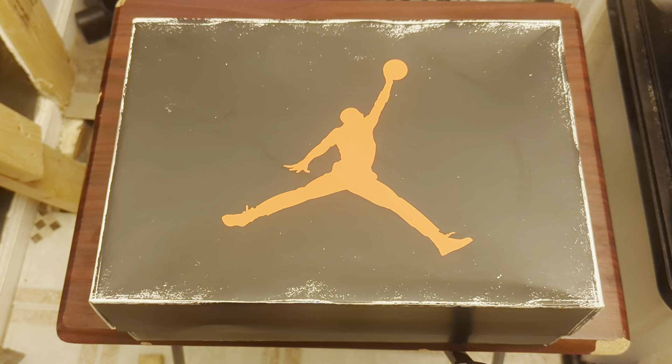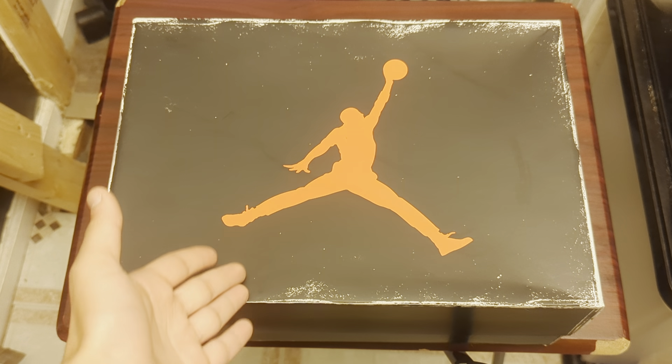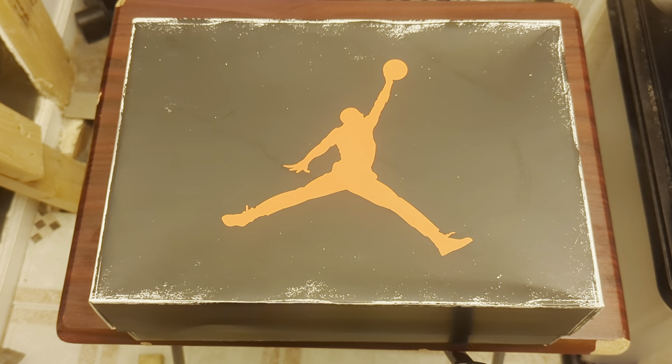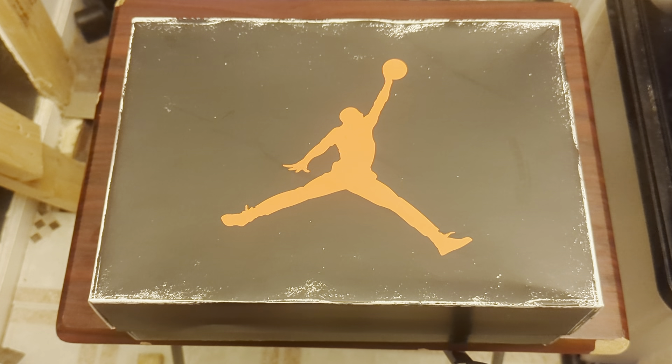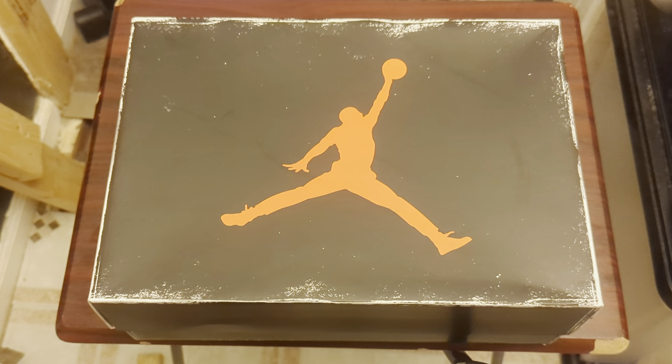Today's video is a little bit something different. As you guys can see, we have a pair of recent sneakers that came out — it's not that recent and it is recent at the same time. But if you can tell what this box is, you know what I'm going to unbox for you guys. The reason why I got these is because it was a trade.